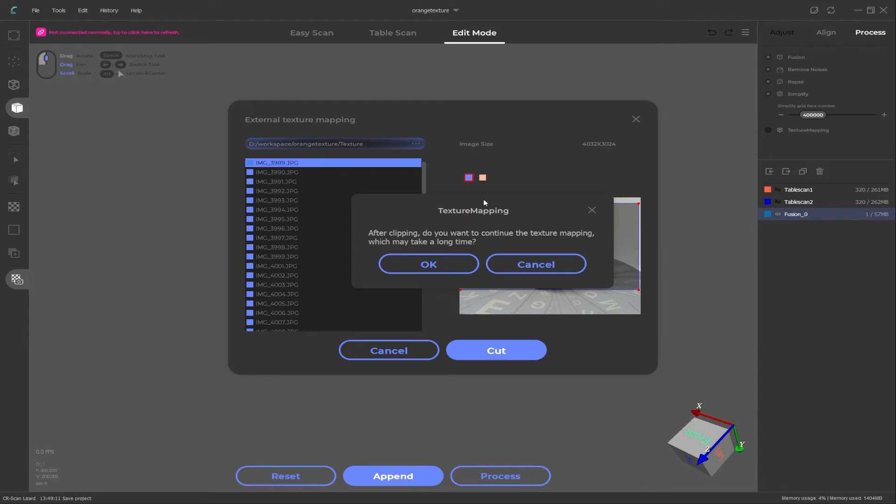You only need to pick the first photo's frame — the object is just rotating in the spot so it shouldn't move out of frame. All we need to do is click on 'cut,' leave it to process — it will cut all images and save the cropped images into the texture folder. Once that finishes, a new window will pop up asking if you want to continue with texture mapping, which may take a long time. If you want to proceed, click OK. I'm going to stop recording here because texture mapping is very CPU-intensive and will take 20 to 30 minutes with nothing else running in the background.